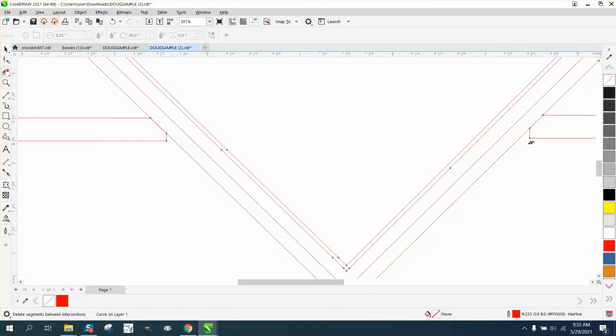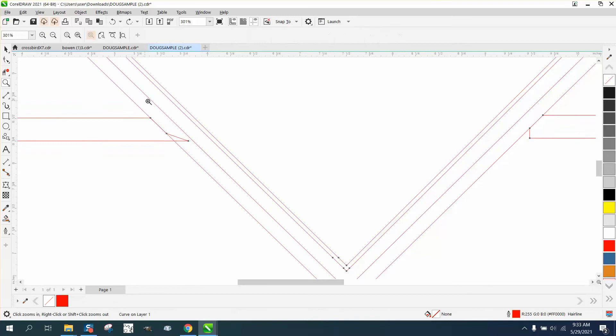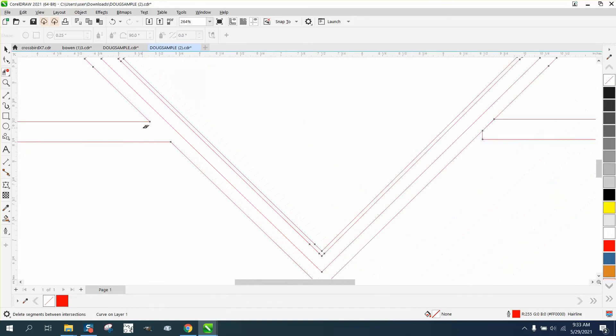Now these other parts - all we have to do, I would delete those two nodes because we don't need them, just like we don't need that node. Take that, and if you start moving it, hold down the control button so it will stay parallel with itself. Then take the virtual segment delete key and delete that line, because we want that to all be together.